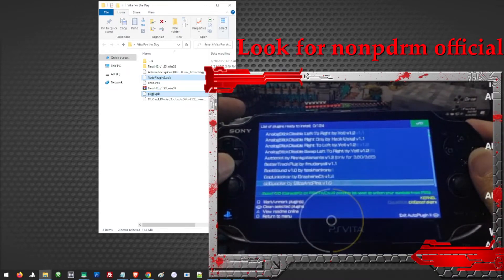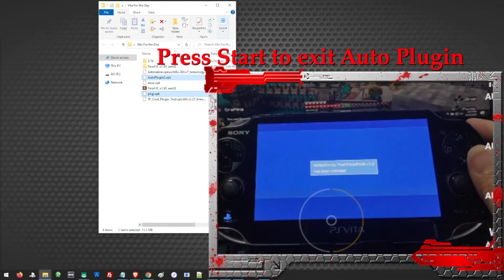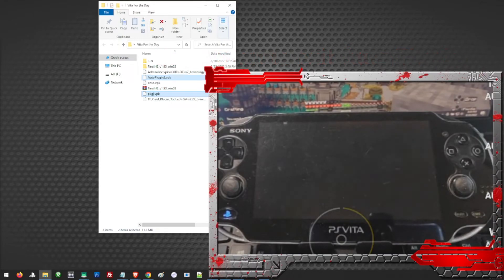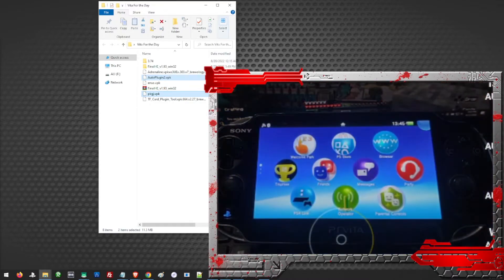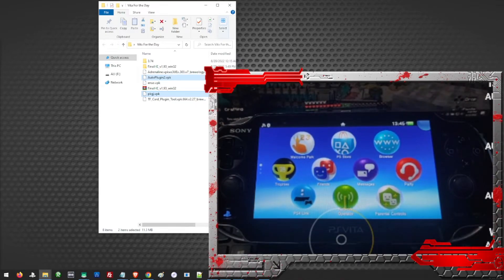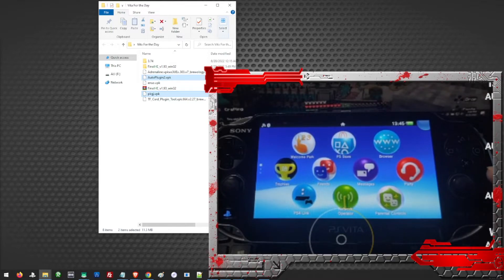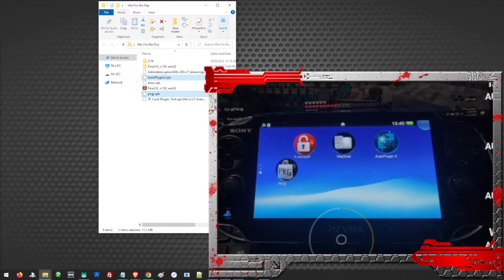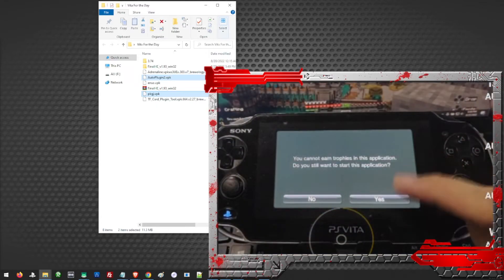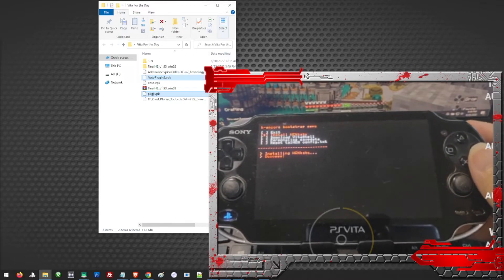We are going to search for the nonPDRM plugin. Once it restarts, you have basically completed installing Henkaku on your Vita. But that is just the starting point — there are still a lot of things you can do with your Vita. We can downgrade our Vita to be able to install Enso, which will enable a permanent jailbreak. Because on 3.74, every time you turn off your Vita, you will have to re-enable your jailbreak by running the Henkaku again. So you have to do this every time you restart — but you don't have to download the Vita Shell, just install Henkaku and exit.